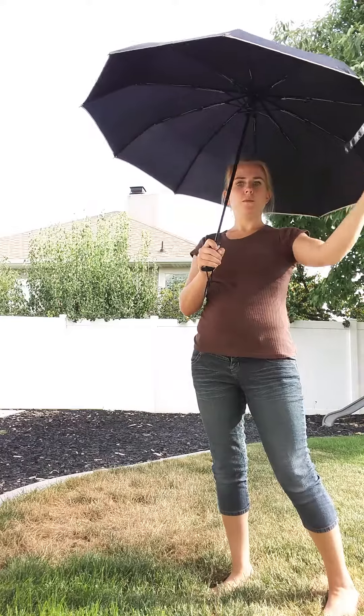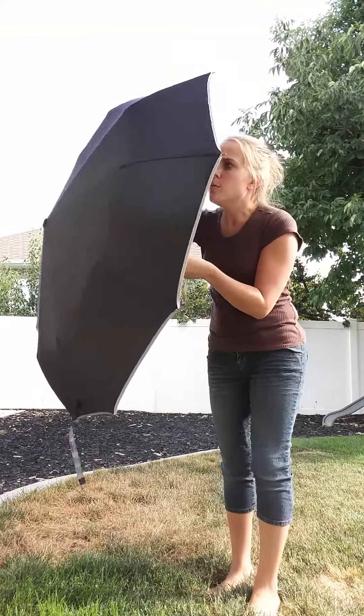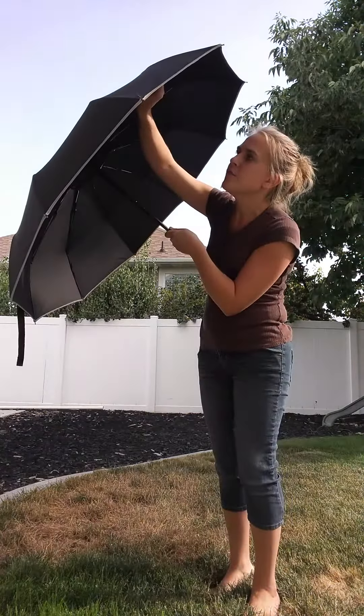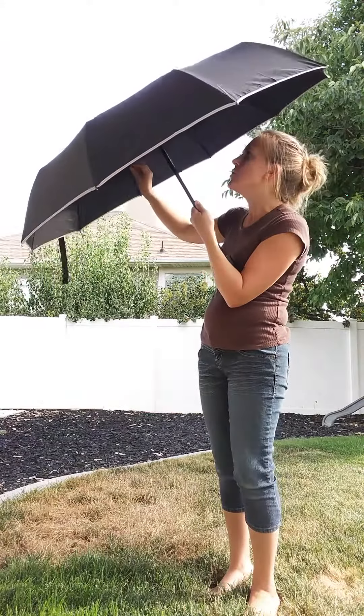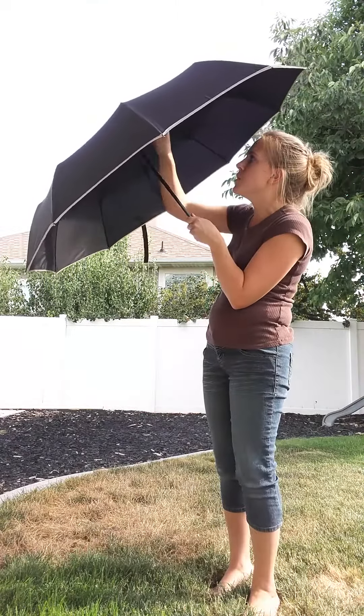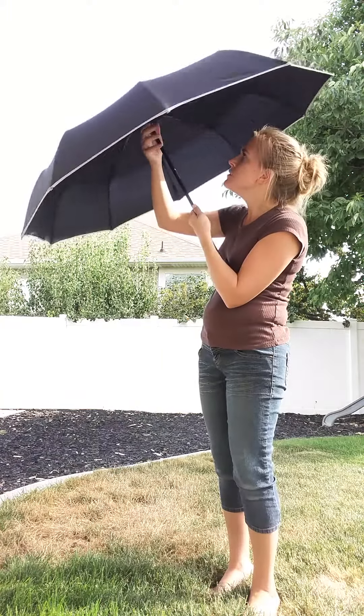As you can see, it's a good size. This would be good for shading you from the sun on a sunny day like today, or from the rain, of course. The little bars in here have plastic coverings, so any sharp metal pieces are covered, and the bars in here are just nice and intact. It looks good.